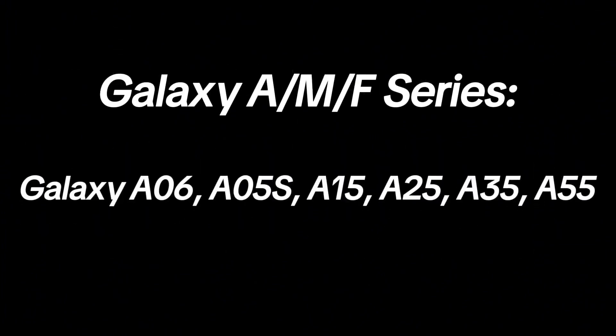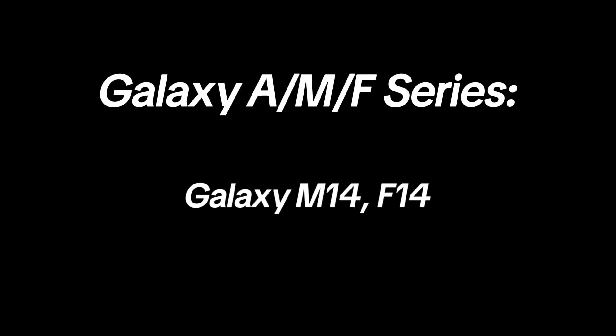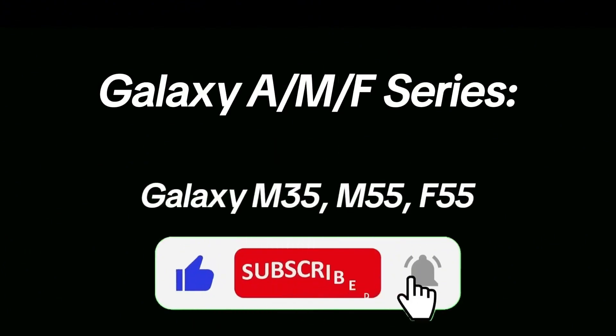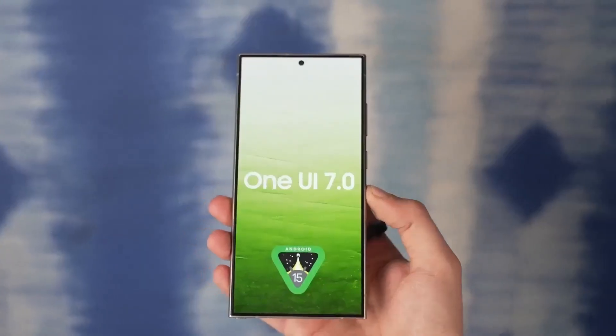In the Galaxy A, M, and F series: Galaxy A06, A05S, A15, A25, A35, A55, Galaxy A14, A24, A34, A54, Galaxy F33, F53, F73, Galaxy M14, F14, Galaxy M34, M54, F54, Galaxy M35, M55, and F55.